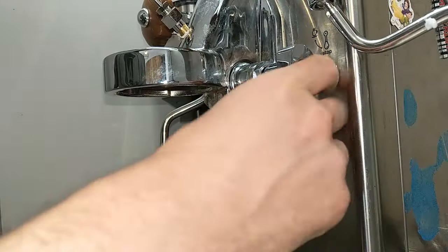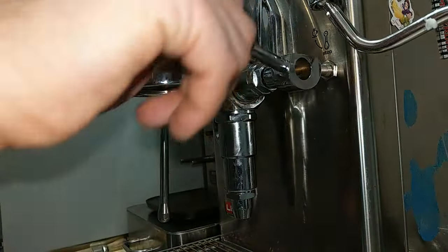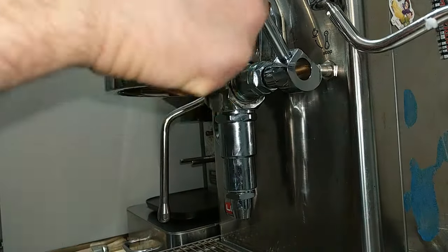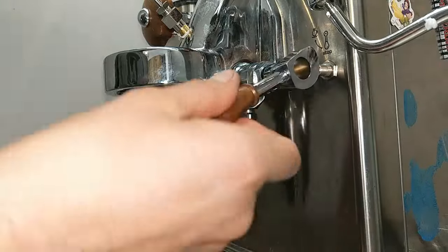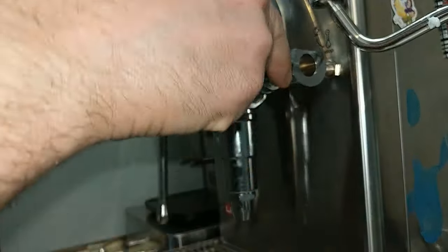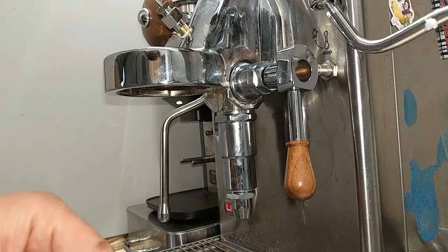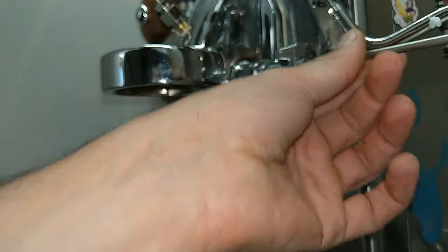Now I have to lock the lower part and this part. Now I close the cam. I have to try if it works correctly, because if it's not in the correct position it won't work properly. The group head works correctly with the lever in this position. I install the washer, the nut, and I close with the screwdriver.